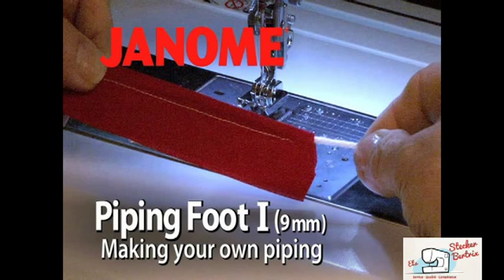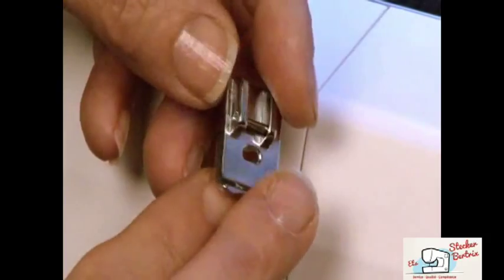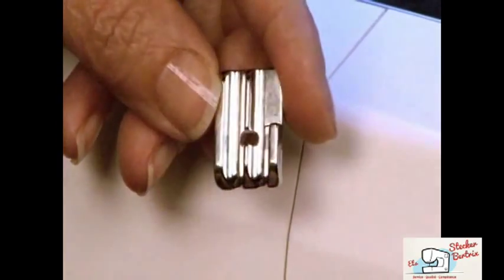Piping Foot I, 9mm. Making your own piping. The piping foot lets you easily make custom piping on your Horizon Memorycraft 12000.